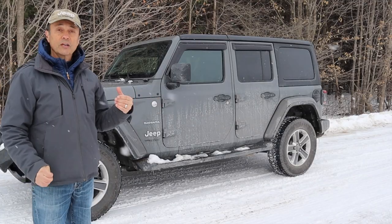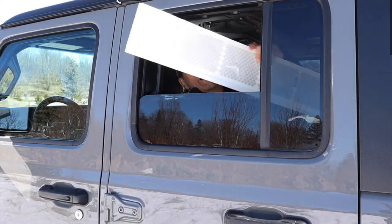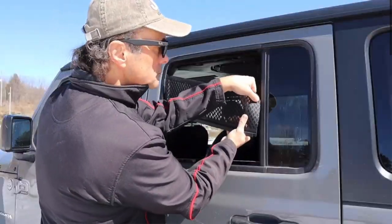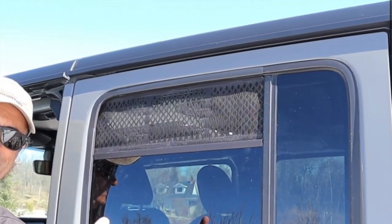But what about summer? In this video you saw how I made a window vent using an eave trough guard. A single guard would make the vent for both sides — the passenger and the driver's side. Very easy to do and you could see how to make it in that video.